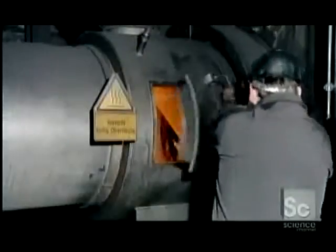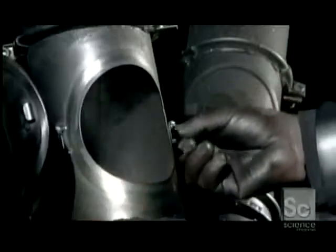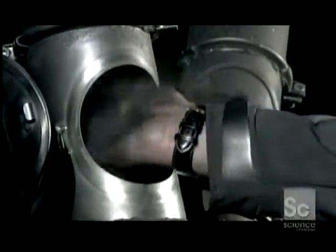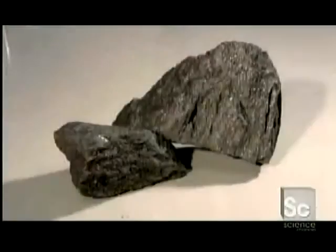However, it's soaking wet, so it has to go into a dryer. After spinning around at 572 degrees Fahrenheit for about 30 seconds, the graphite becomes a completely dry, fine powder. Mined and processed, it's ready to be shipped to the pencil factory.